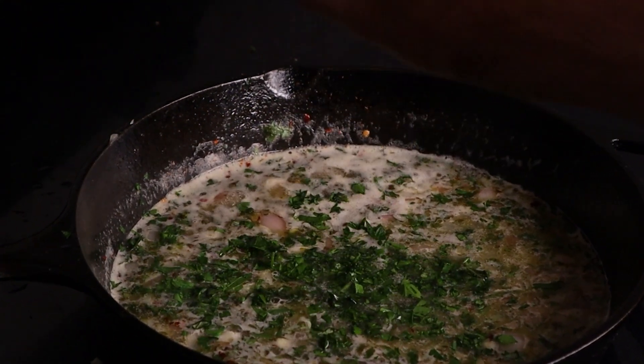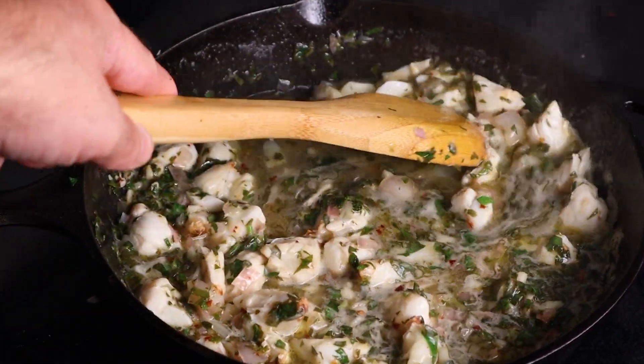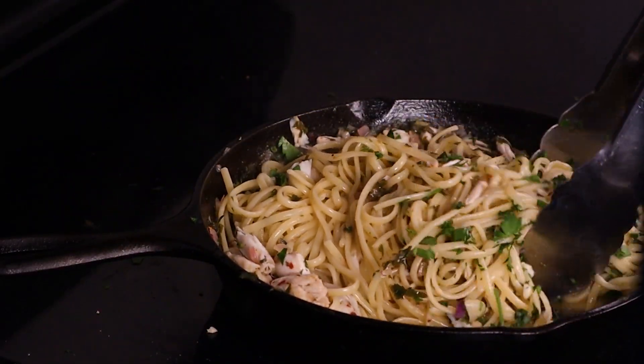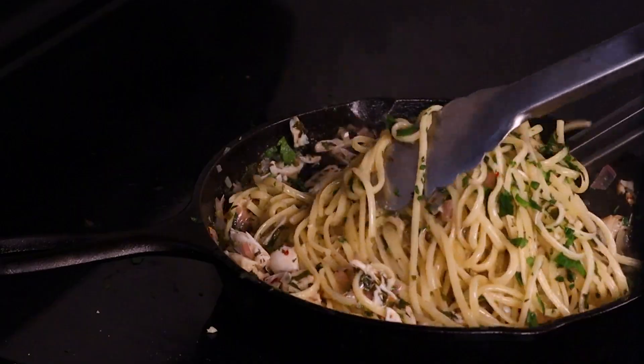Butter, fresh herbs, and jumbo lump crab meat. Does it get any better? Let's learn how to make homemade crab pasta. It's crab-o-time.